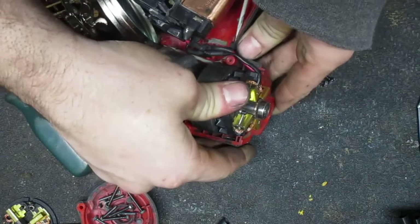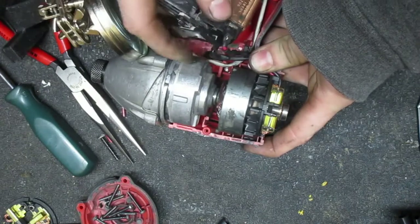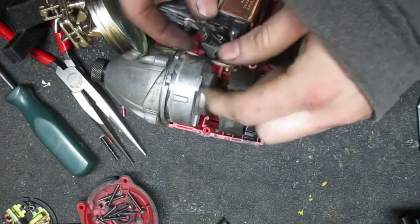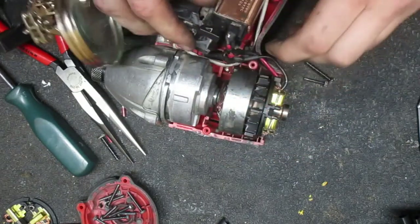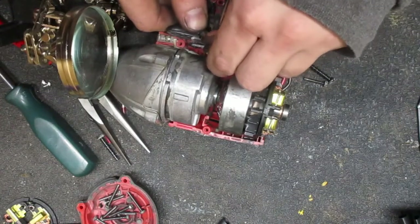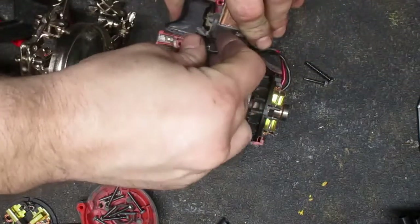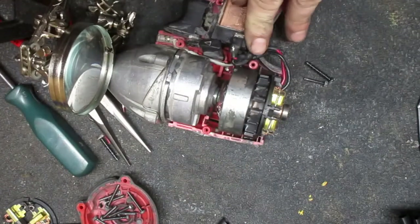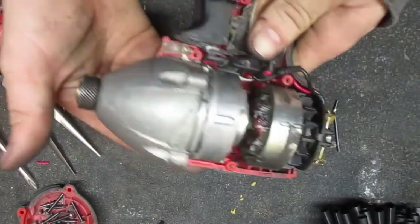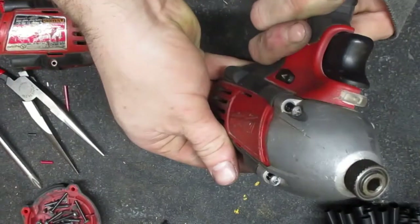Made these wires too long and now I'm having trouble trying to fit this whole thing back together. Always gotta have a problem. This thing is giving me a headache - it all doesn't want to line back up now and I cut those wires for the brush assembly too long.